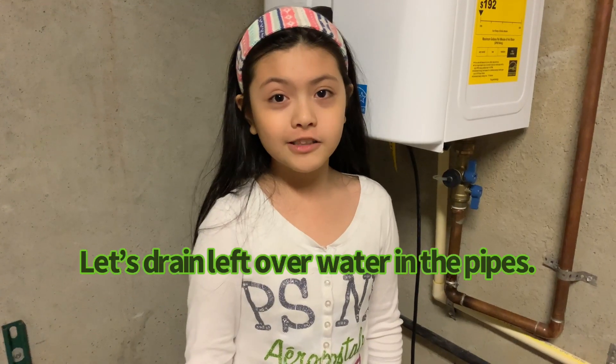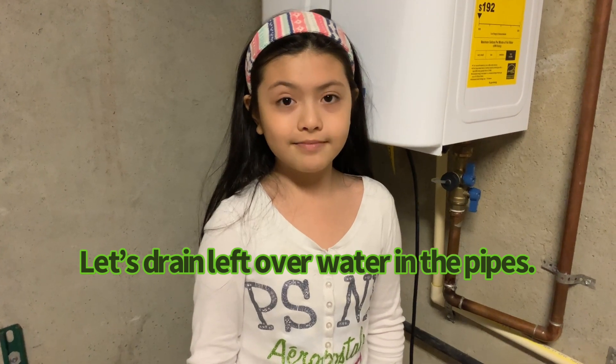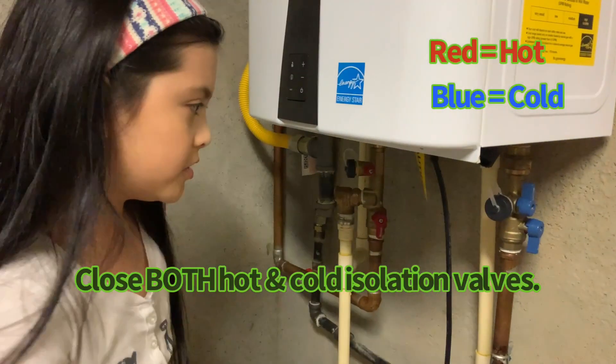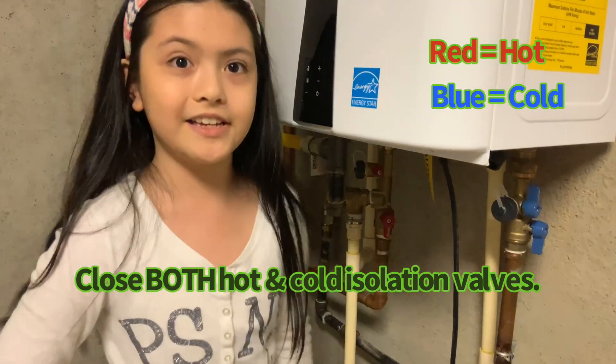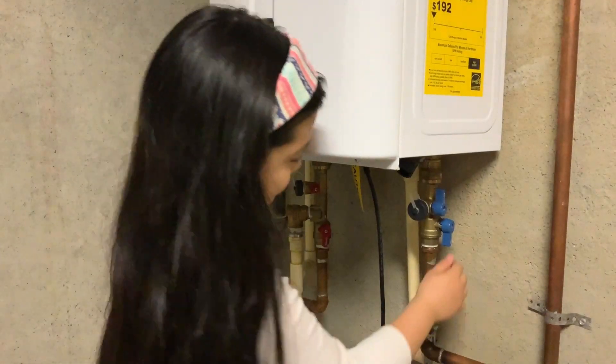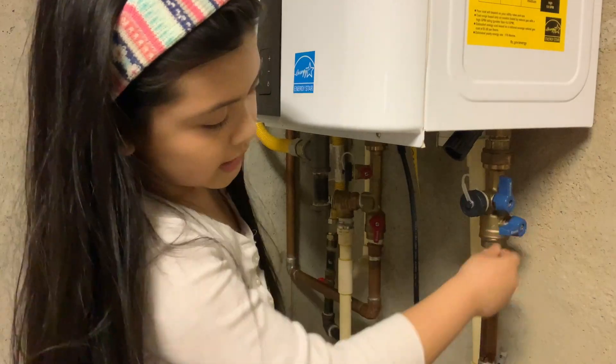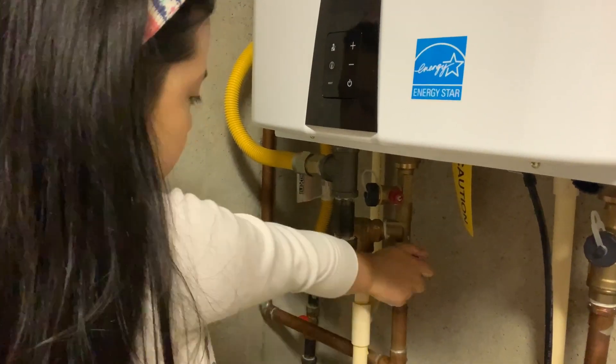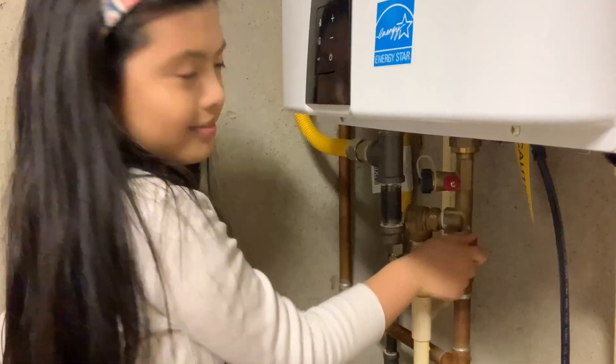Now we're going to drain all of the leftover water in the pipes. We're going to close the hot and cold isolation valves — this one and this one right here. Like this. There, we're going to close the hot.